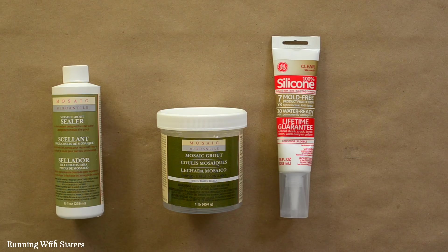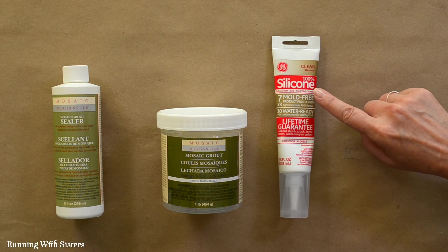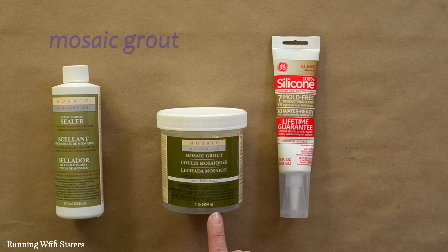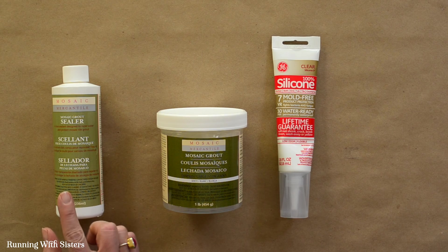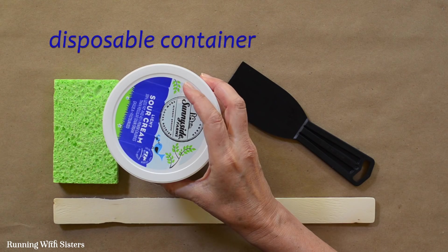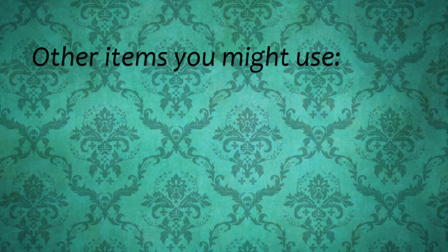To make the mosaic, we have 100% silicone — clear, from the hardware store — which we'll use like glue to attach the tiles to the wine bottle. We've also got mosaic grout: powdered white grout from the craft store. To seal the mosaic when we're finished, we have mosaic grout sealer. You'll also need a disposable container to mix the grout in, like an empty sour cream container, a putty knife, a stirring stick, a sponge, and optionally a craft stick, tablespoon, gloves, and a toothpick.